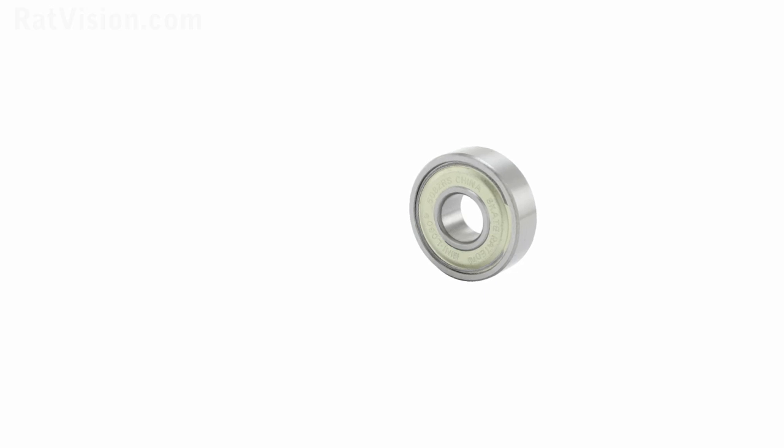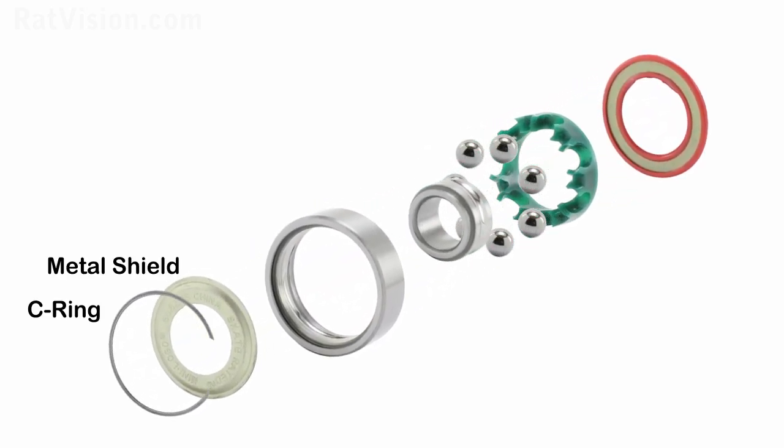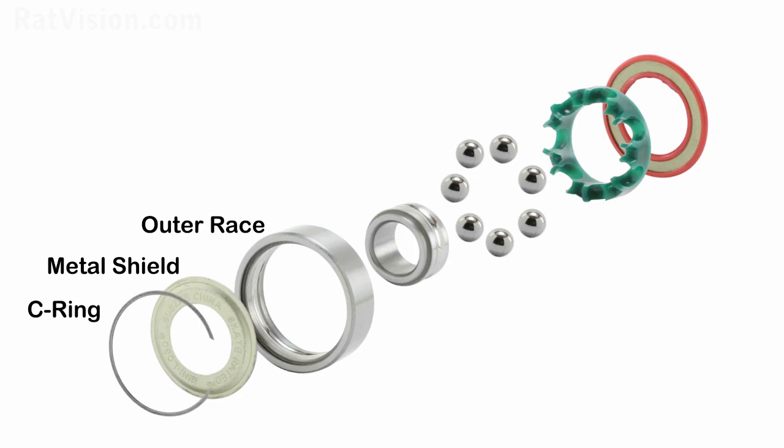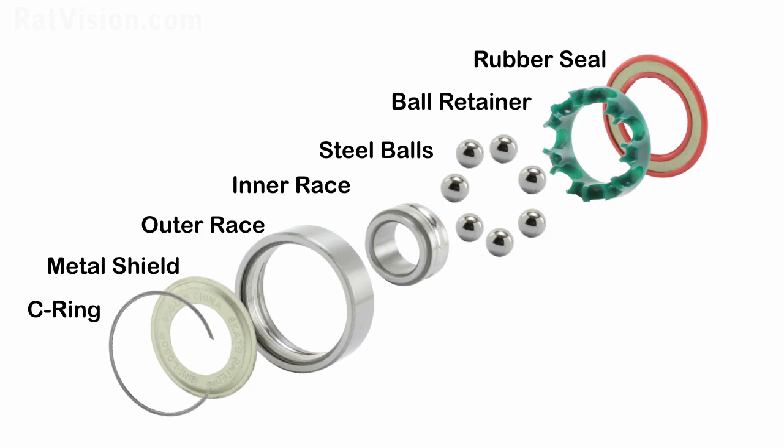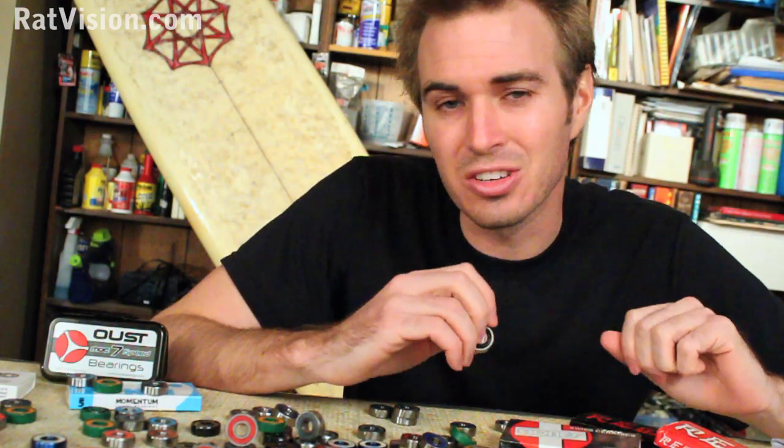Let's get familiar with the individual parts that create a bearing. A C-ring holds a removable metal shield in place on the outer race or ring. There's also an inner race. There are typically seven steel balls that are spaced out by a nylon ball retainer or sometimes a metal cage. You'll also find removable Buna rubber seals.